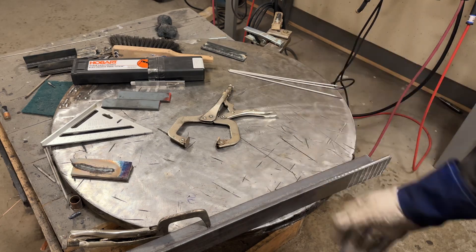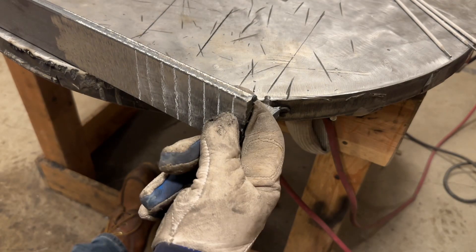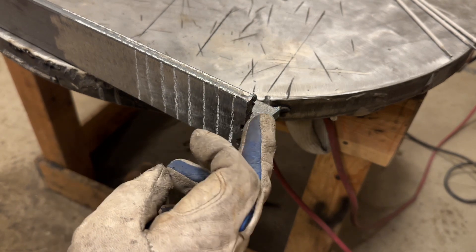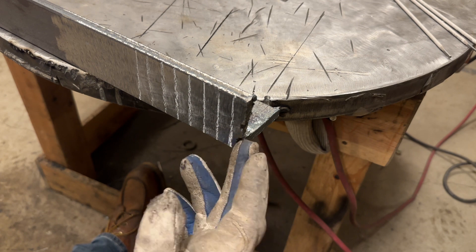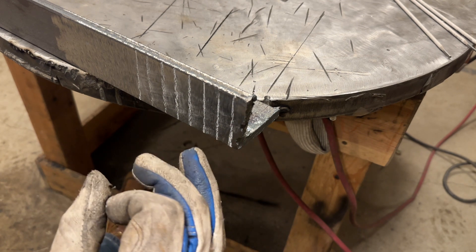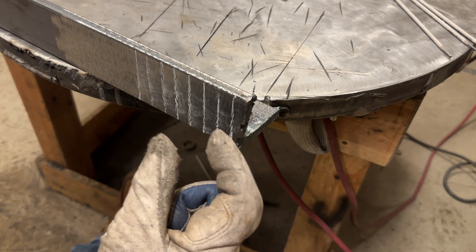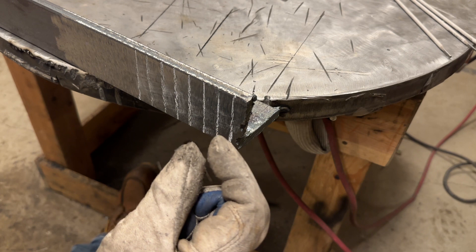Here's our test plate — pretty thick stuff, which is great for practice. Anytime you're practicing vertical up, use a thicker plate and a slightly smaller rod. We're using 3/32 and really thick plate, which will help because it's more forgiving. When you do uphill welding on thinner material, your margin of error goes from noticeable to basically invisible.